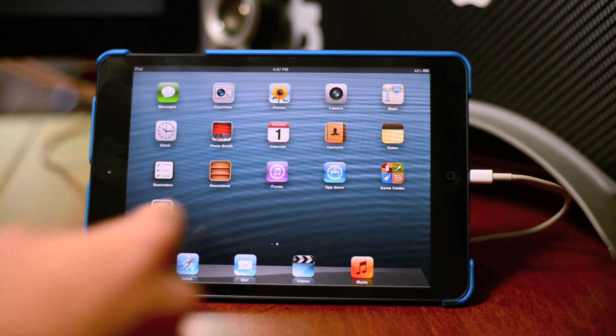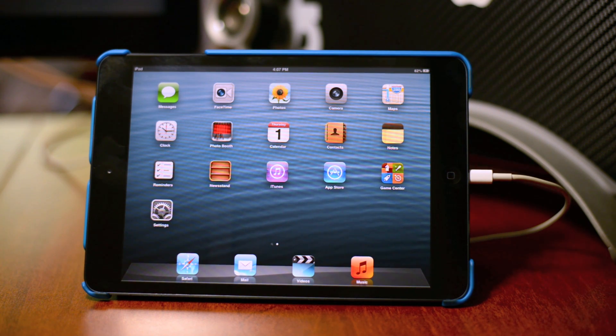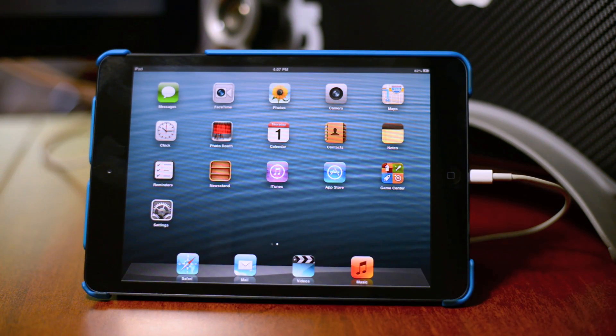So first things first, as you can see I'm doing this with my iPad mini. This is the same process for the iPads, the iPod Touch, and the iPhone — all the same process. So first off, just make sure your device is plugged into your computer. As you can see, mine is right there. And now we're going to go ahead and jump over to my computer.